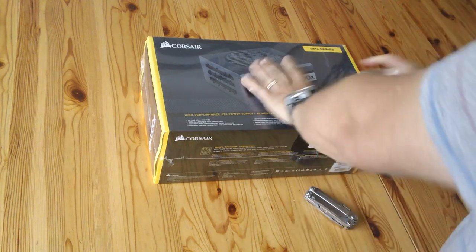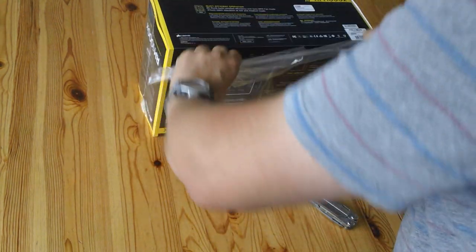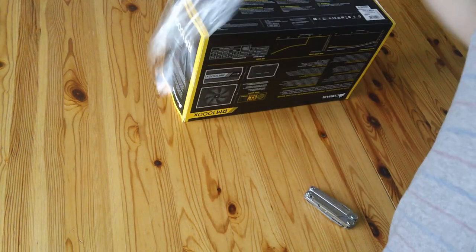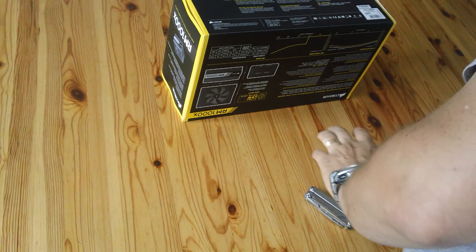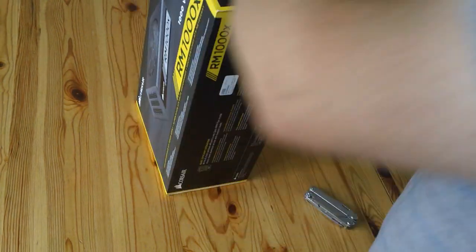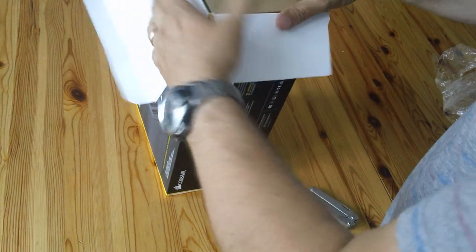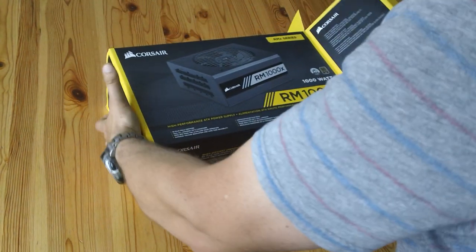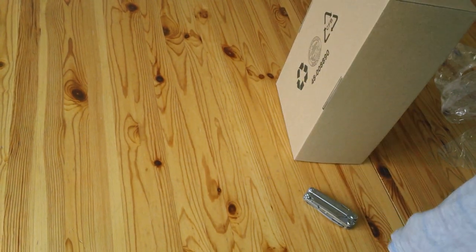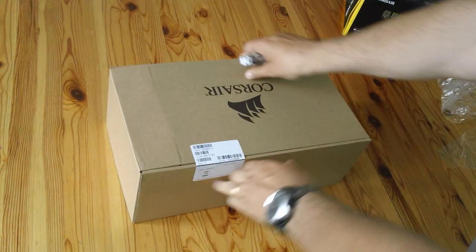So let's get the shrink wrap off. Glossy, cluster-sized cardboard — open this up. That's the main box out. We've got a seal.